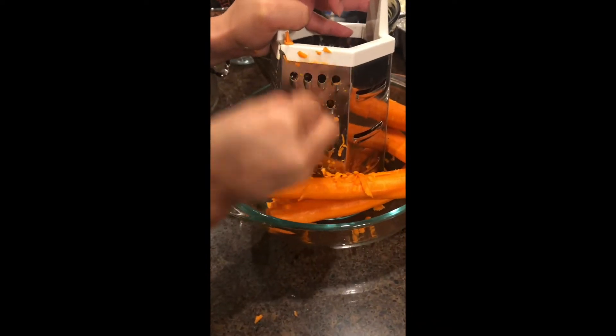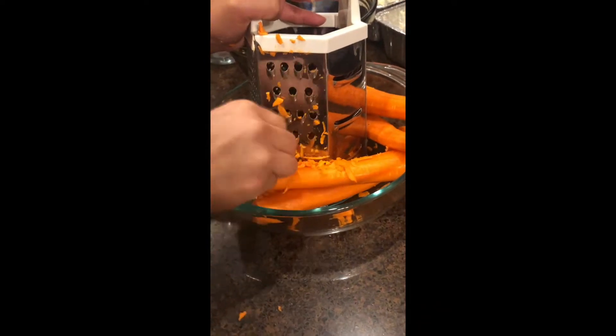Hey guys, this is Vanessa Gomez. I know it's been so long since I last posted, but I'm so happy to be back on YouTube. Today I am going to share with y'all how to make a carrot cake.